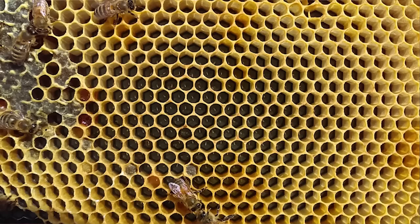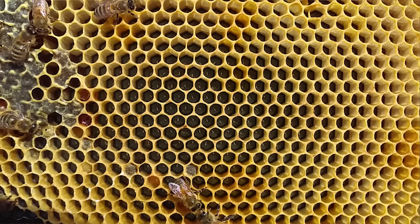First, what is a swarm of bees and what does it look like? Bees swarm naturally. Imagine a cavity in a tree with a colony of bees in it. The queen is laying two to three thousand eggs a day, and about 24 days later those bees start to emerge. That cavity in the tree is not getting any bigger, so it starts to fill up.